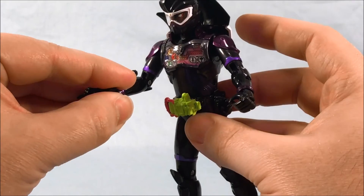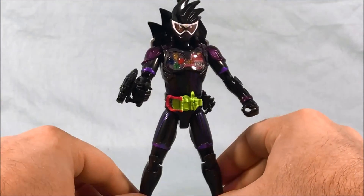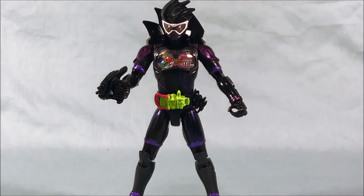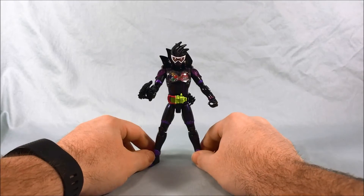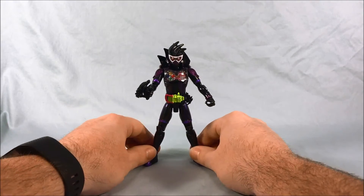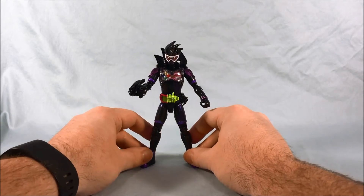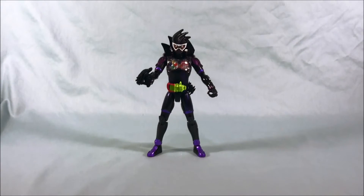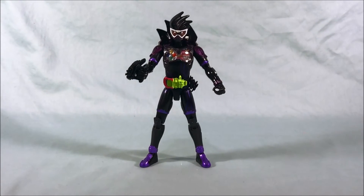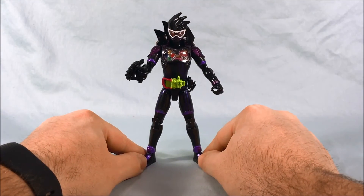Pretty cool — I like the blaster mode better myself, it's just personal preference, so I'm probably going to leave it on that. He grips it pretty well — better than most of the riders grip their weapons, I have to say. He looks good holding it. The figure is a lot of black, but the metallic purple color is a really nice juxtaposition with the black and it looks really nice. It really reminds me of Proto Drive from Kamen Rider Drive as far as the color scheme, and I think it works here just as well as it really worked for Proto Drive. It's definitely a nice color scheme overall.